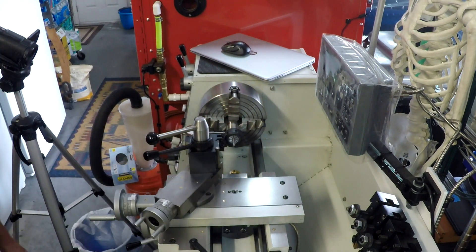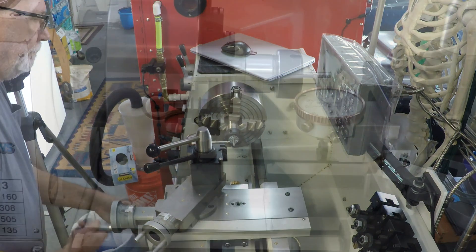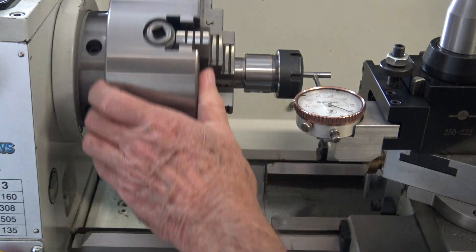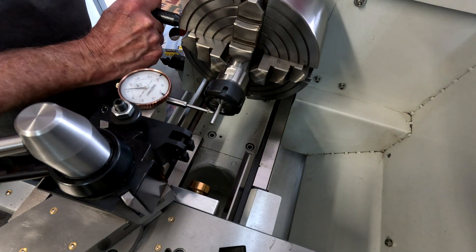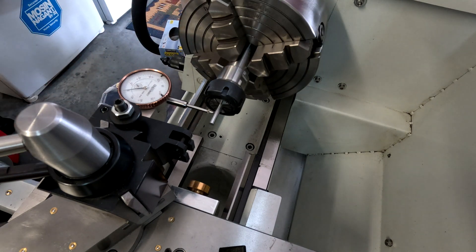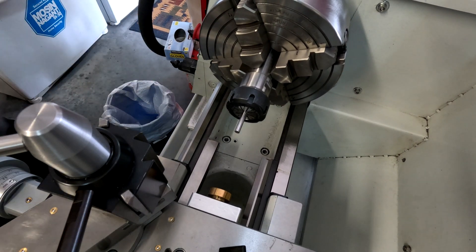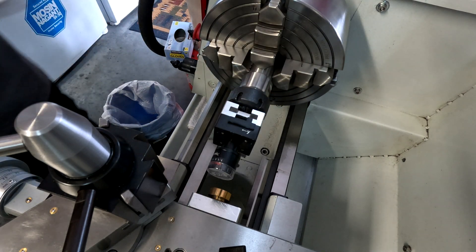My camera is mounted on the lathe, so every move I make is amplified. I got it down to less than half a thousandths. The camera is designed for a milling machine but I'm finding all kinds of uses for it on the lathe.